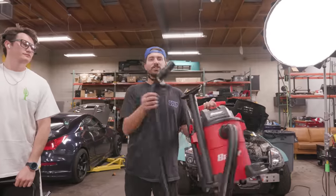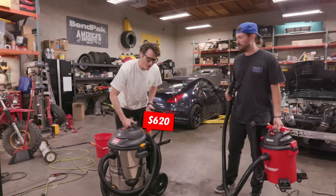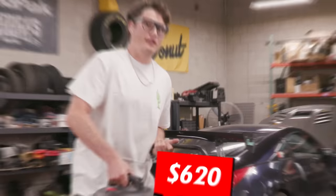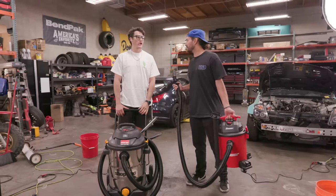Up next, we're testing shop vacs. I've got a $60 unit made by Bauer from Harbor Freight, and a $620 brand-name Shop-Vac. You spent six times the money — does it have six times the sucking power? It's not about the size of the sucker.